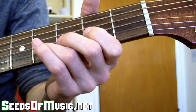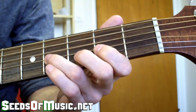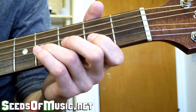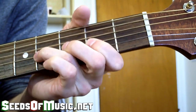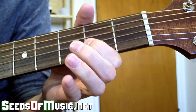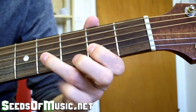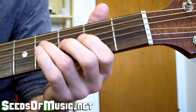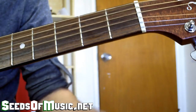The next part we're going to add involves pull-offs — we're not picking these notes. To do a pull-off, cock your hand to the side, squeeze tight, and roll your finger off. Don't just lift up — that won't give you a good sound. You actually want to pull sideways off the string so it's almost like striking the string twice. When we tie those two parts together it sounds like this.